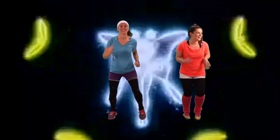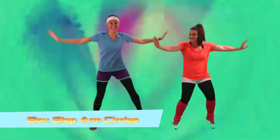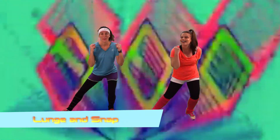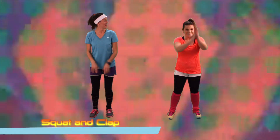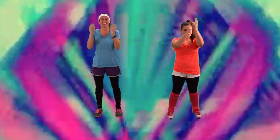Alright, ready for the box step? Box step and rolls. Alright, let's do those lunges now. And the other side. Squat and clap. Squat, clap.